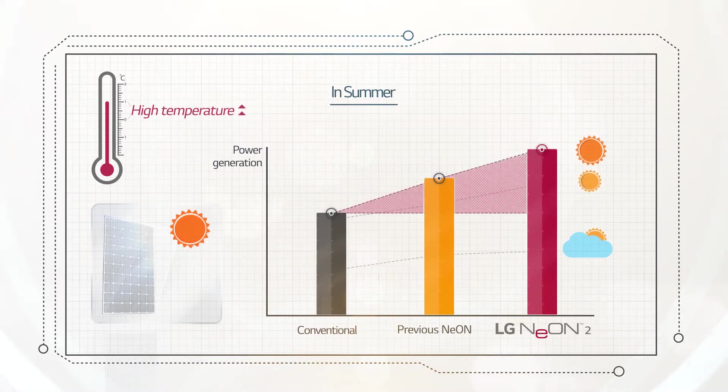Furthermore, in the middle of summer, when the highest amount of electricity can be produced due to longer daylight hours, temperatures rise so high that the difference in power generation by temperature coefficient becomes even greater.